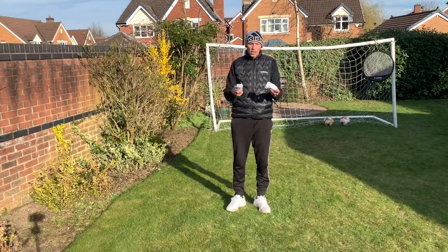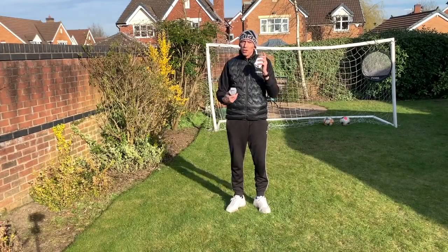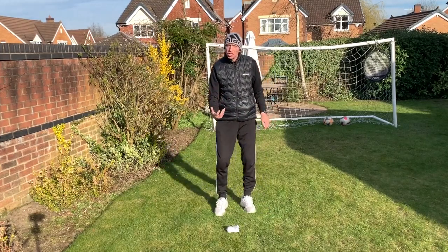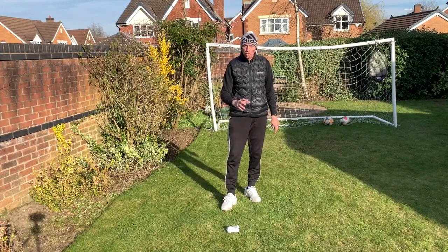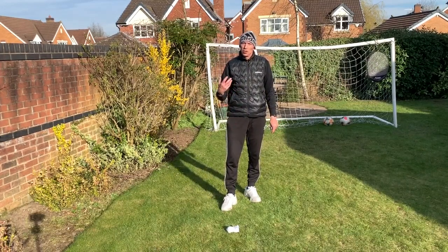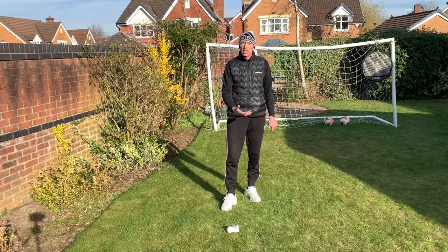The first drill involves two pairs of rolled up socks. I'm going to use one to start with — put it on the ground in front of you and then you're just going to do some toe taps or some skips on and off. You're going to land very lightly on the balls of your feet. I want you to do 50 but I'm just going to demo 10.